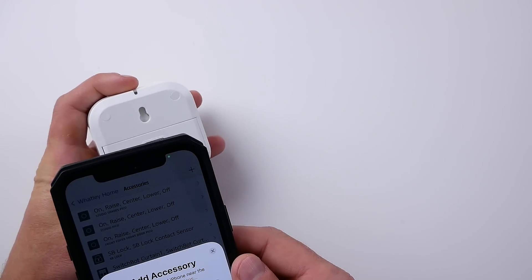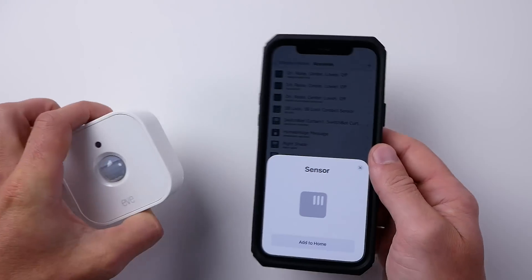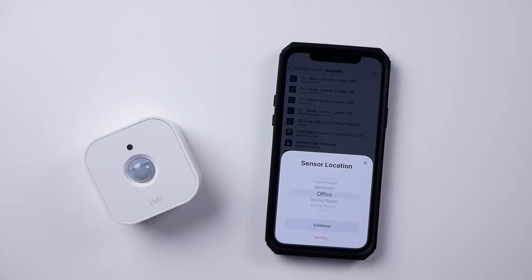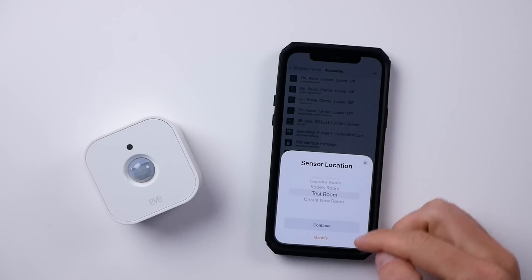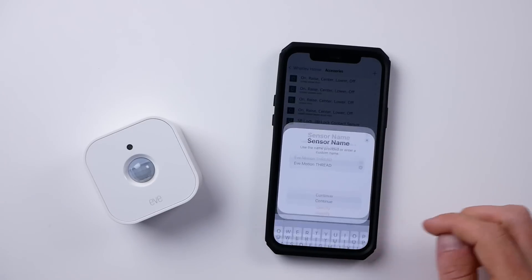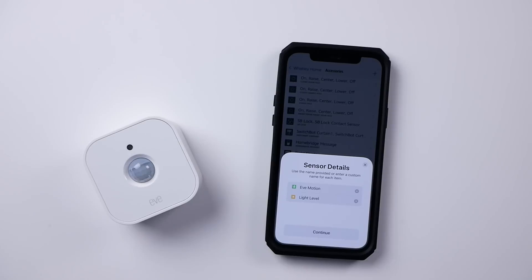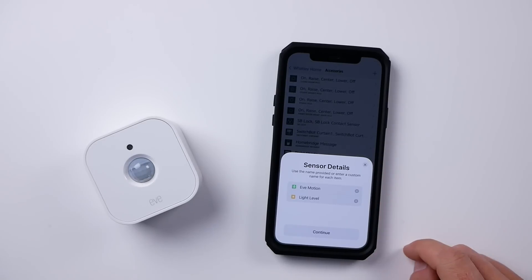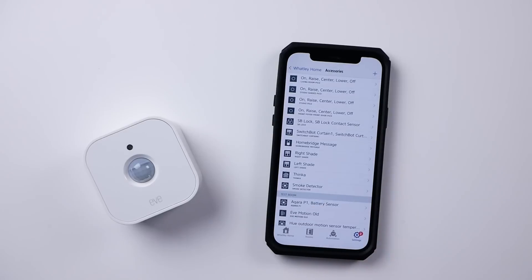We'll tap add accessory in the Eve app and scan our HomeKit code, add it to our home, and choose our room. I'll put it in the test room right here. We can rename it, and as you can see, we have our motion sensor and light level sensor exposed to HomeKit, and we're done.